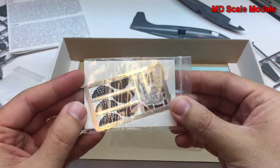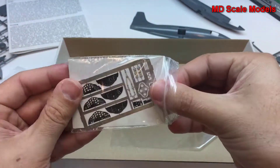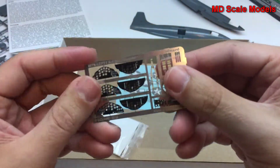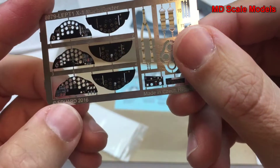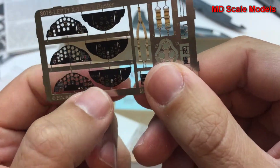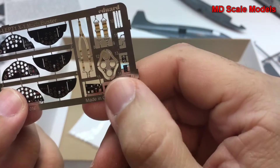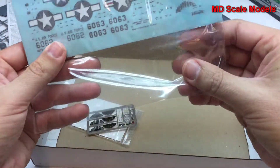Here are the photo-etched parts. You can see there are seat belts, as well as the instrument panel, which comes in two parts — the actual instruments behind and then the covers. There's also a side panel included.